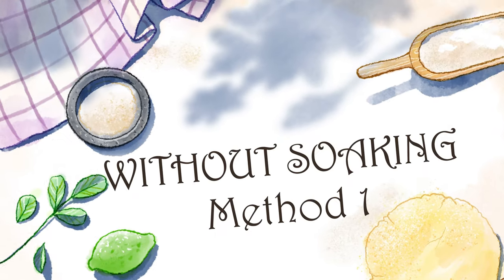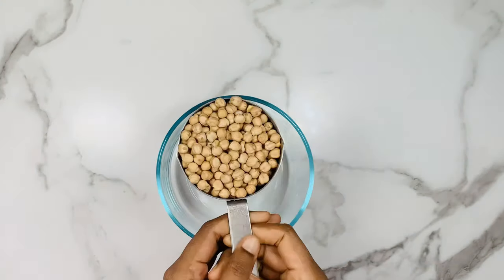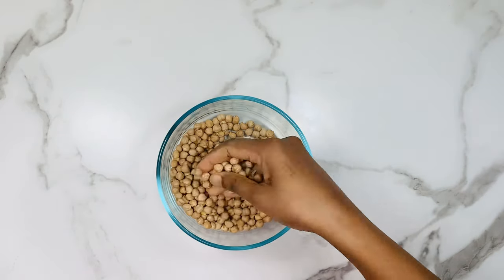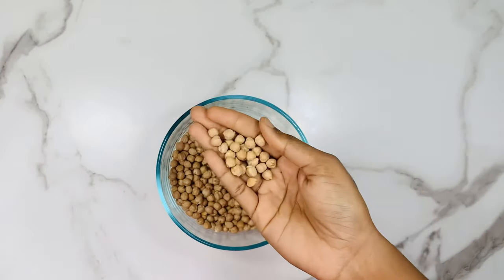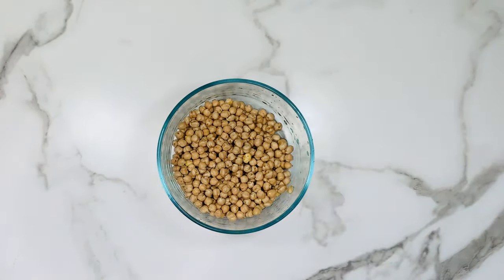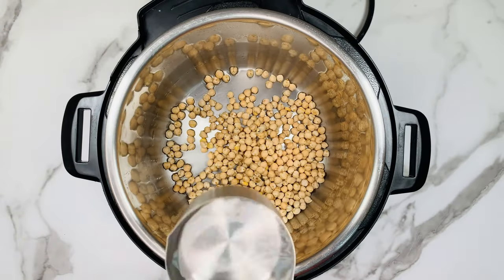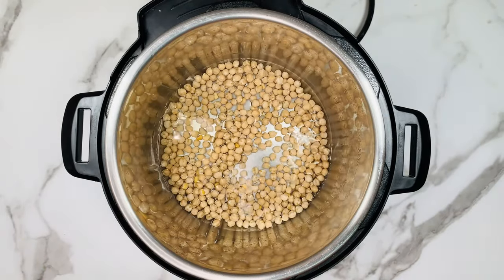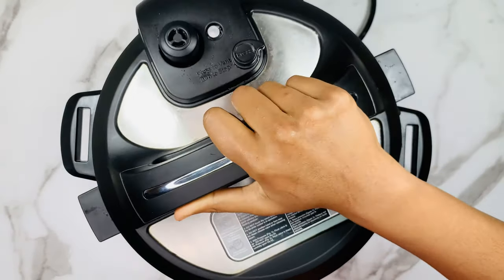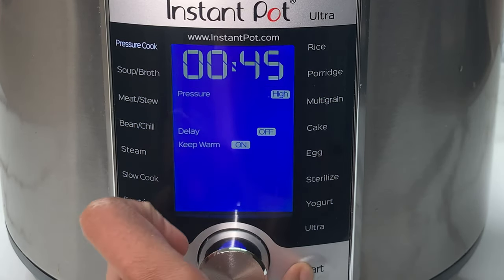Let's get started. Let's go ahead and see the first method without soaking. Take a bowl and add 1 cup of dried chickpeas. You can increase the quantity as much as you want but the time remains the same. Rinse the dried chickpeas thoroughly in water and then add the rinsed chickpeas into the instant pot. Add 2 cups of water. You can add salt at this stage if you prefer. Close the instant pot, select the pressure cook mode, set the timer to 45 minutes and click start.